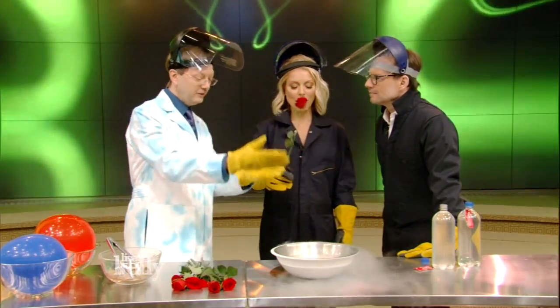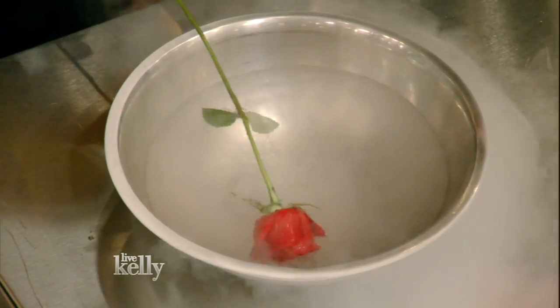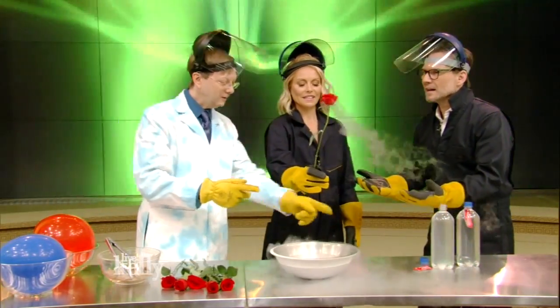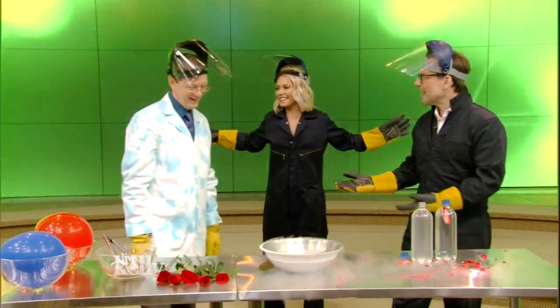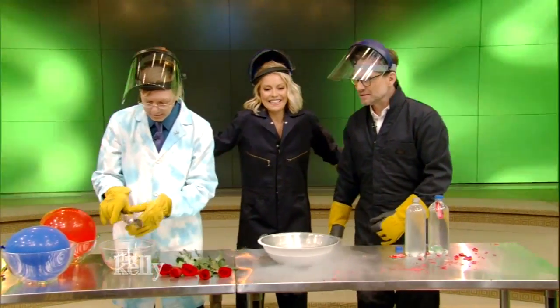Like the lovely rose. When this is placed inside of the liquid nitrogen, those soft rose petals — the molecules come together and they solidify. And so when you take it out, you've now cryogenically preserved it. But if you smash it on the... Whoa! Guys, I'm like a scientist! I'll do that on The Bachelor.